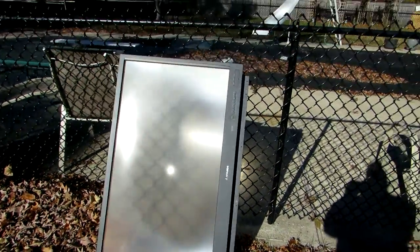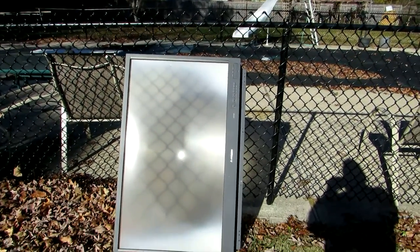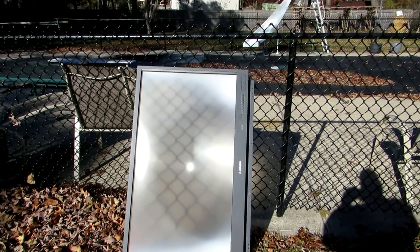Anyway, it's just a rear screen to a projection TV. And I figured I'd show you guys the old simple way to create fire. Enjoy!